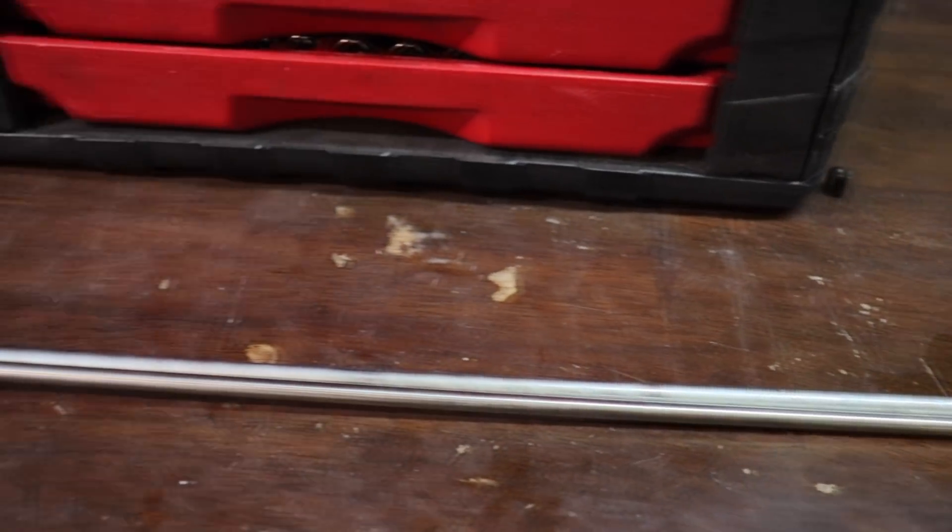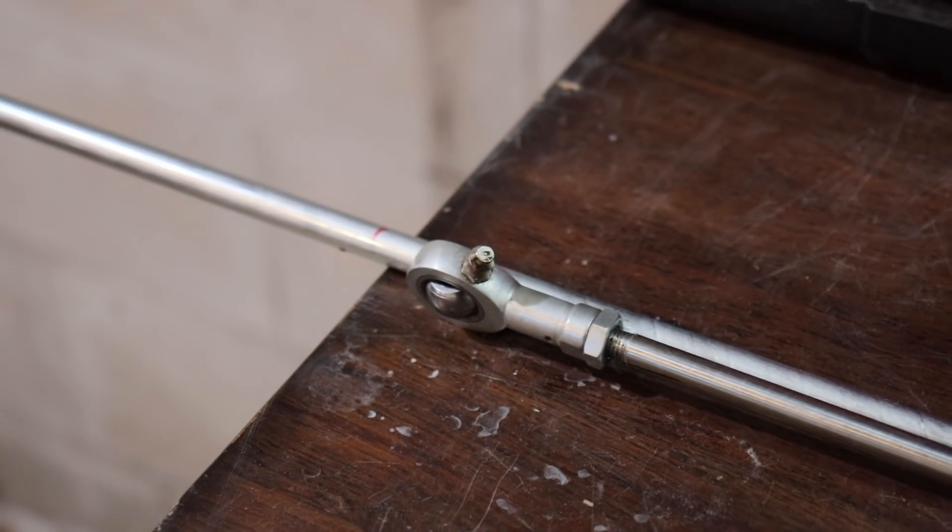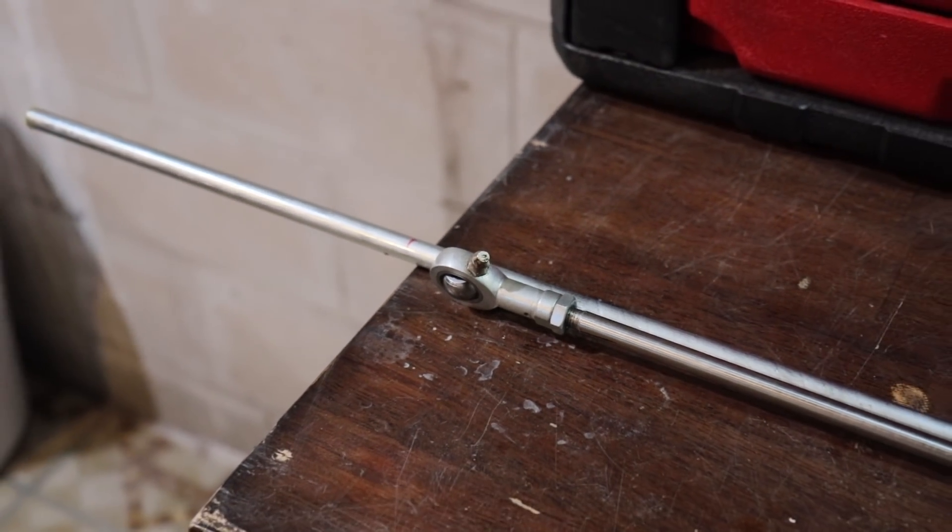I got it marked up, probably a little long, but we'll see how it turns out. You can always take more off but you can't put it back.